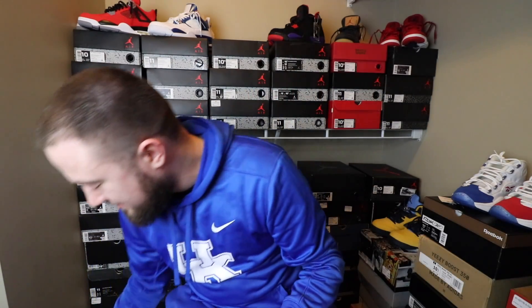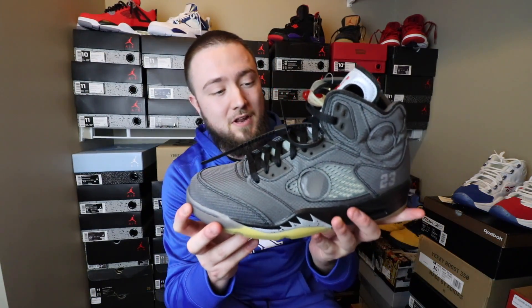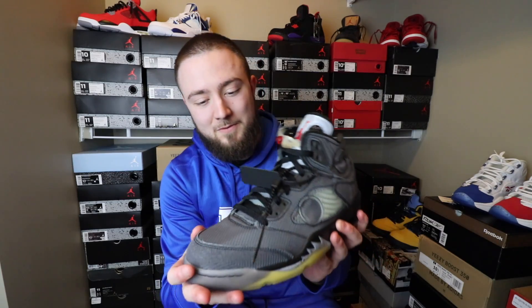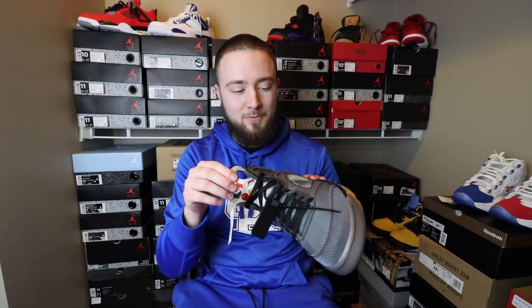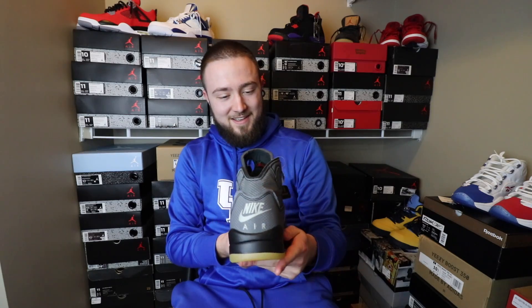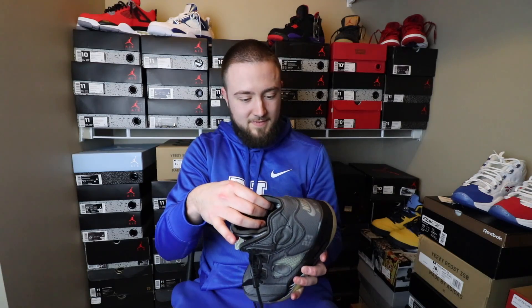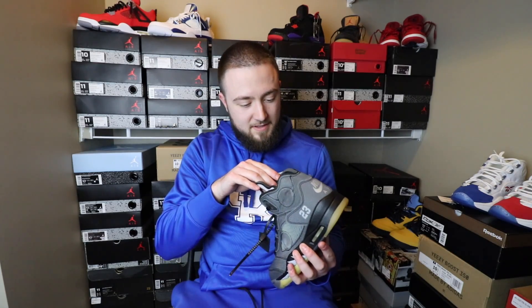And here these beauties are. Honestly, this is a sneaker that I really do like. I don't think from just looking at it, it's worth the $1,000 price tag that it's going for. But I didn't think it was worth $1,000 either — until I saw it in hand, I touched it and I felt it. And the craftsmanship and just the design — the craftsmanship of this sneaker is absolutely dope.